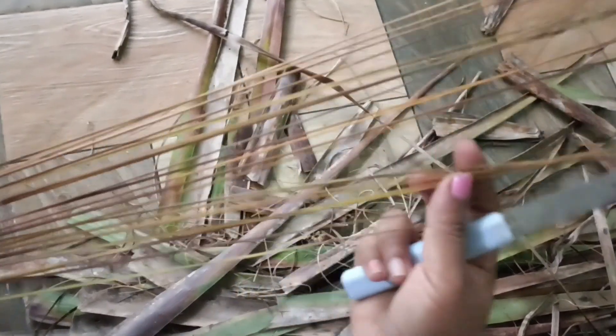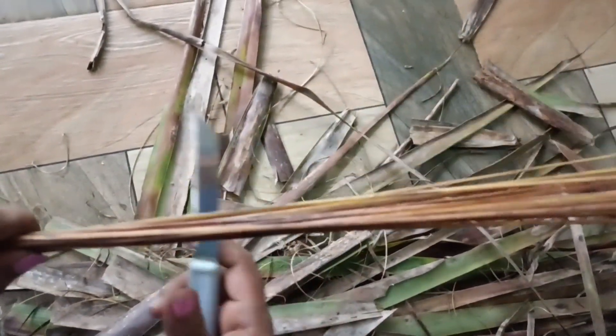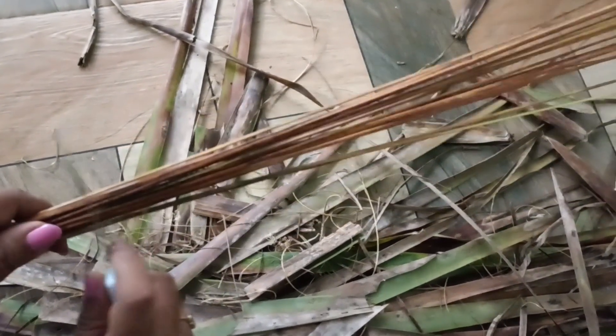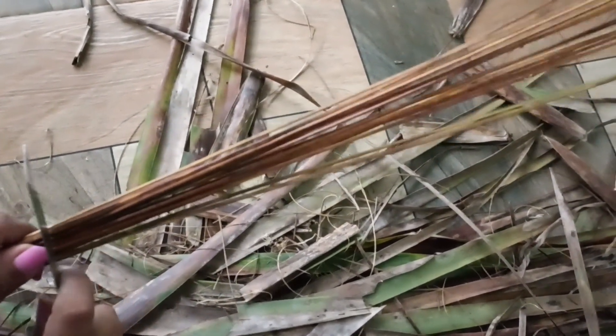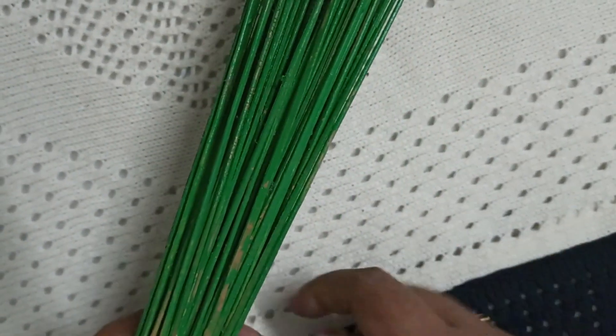Now when you cut the pin, I am going to cut the pin and put it in a different color. I'm going to use this green color. You don't have to put any color that they put.